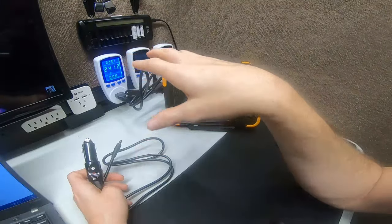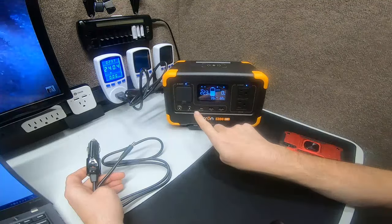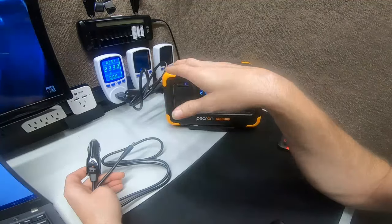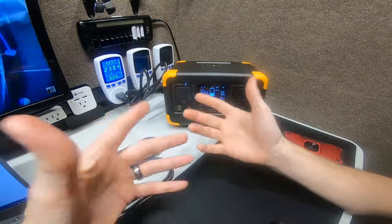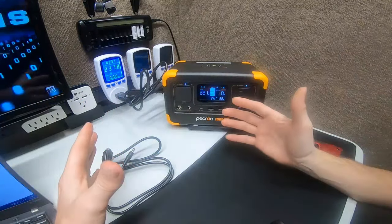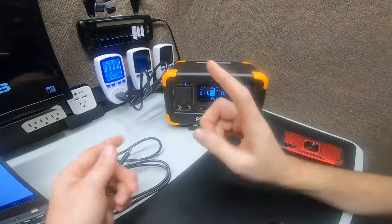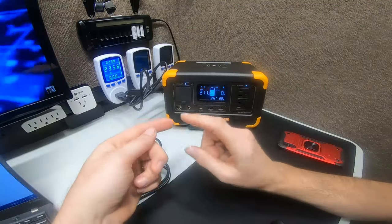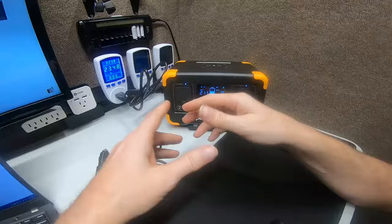Additionally, the USB-C 100W power delivery port could add another 100 watts input, meaning you could potentially pull up to 200 watts from a large battery pack into this unit. That would be enough to run a laptop, lights, fan, or a small fridge — very useful if you want to go camping with just the E300 instead of hauling a heavy E1500 or E2000.